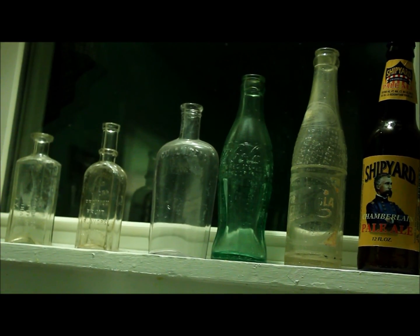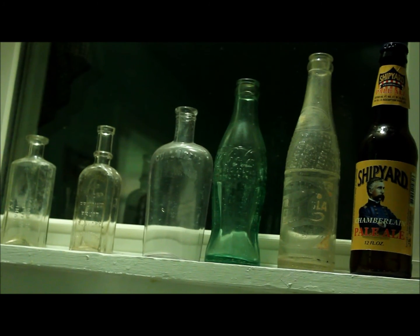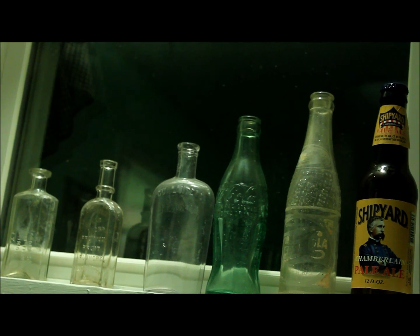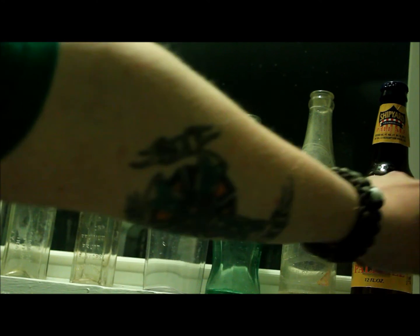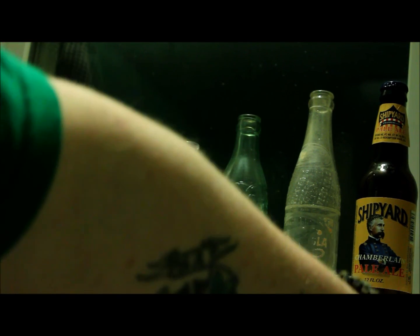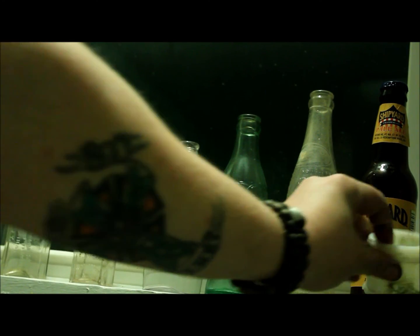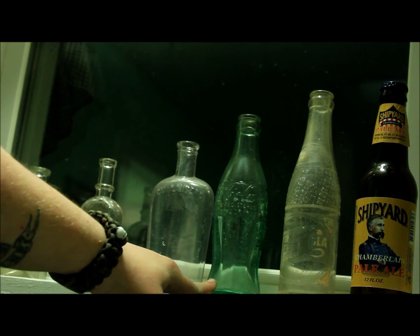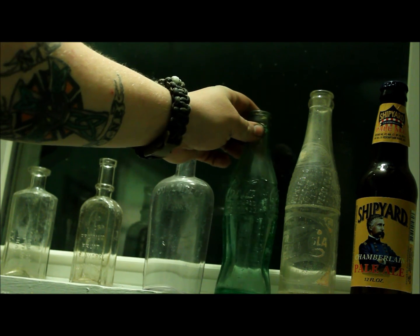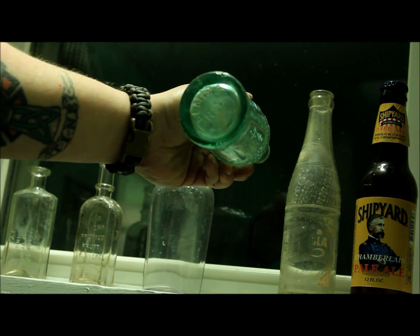I'm going to show you some of this stuff — some bottles. Just some random bottles. Here's a cold cream I found at a cellar hole recently. That's a Coke bottle I got at a yard sale — a cool Christmas one from 1923, made locally.